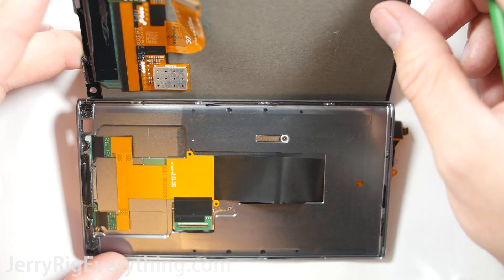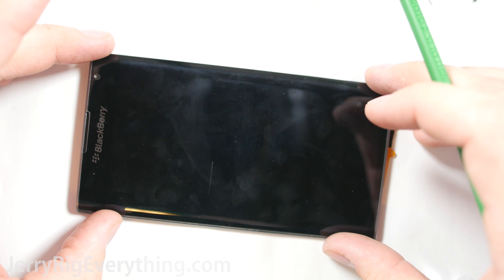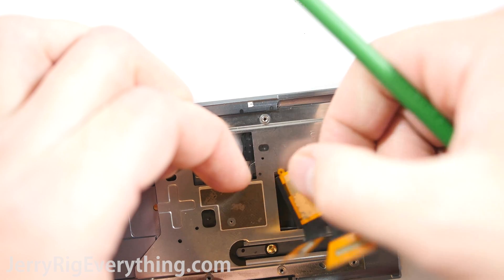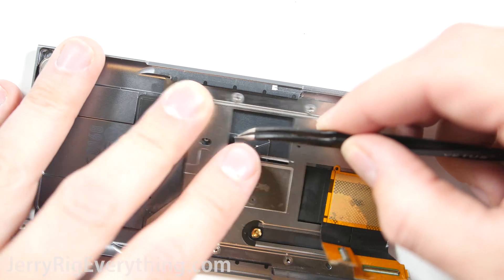About this point during my teardown, I realized that the screen can be removed without actually opening up the phone. You can see that a new replacement screen can just be plugged into the body while everything is still intact — which is fantastic.